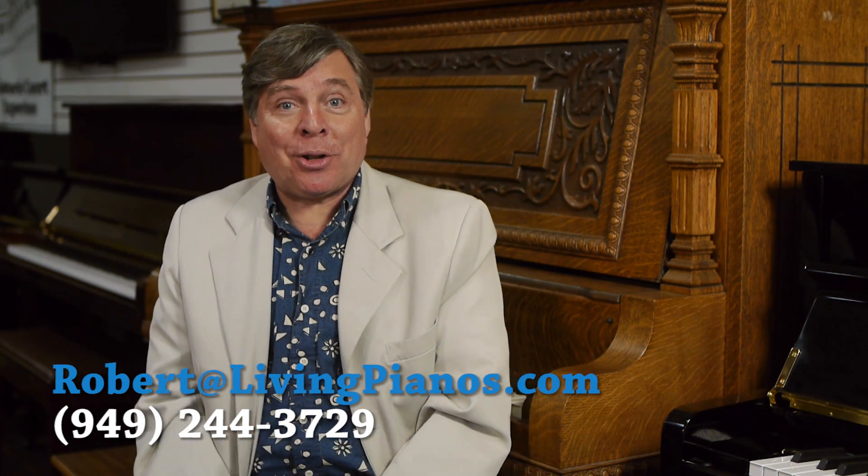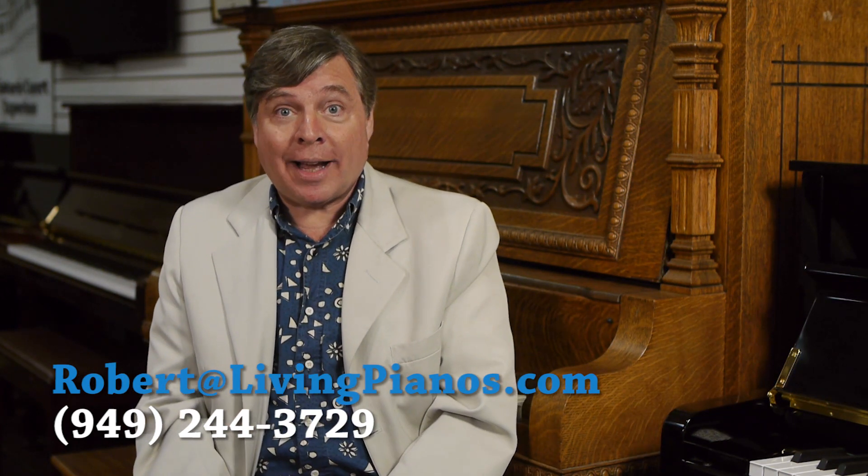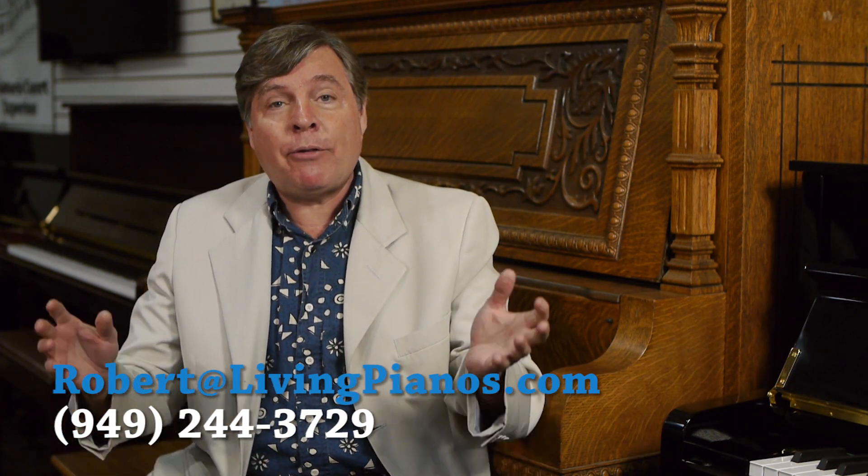Hi and welcome to livingpianos.com and virtualsheetmusic.com. I'm Robert Estrin with a viewer question today: What is an upright grand piano?